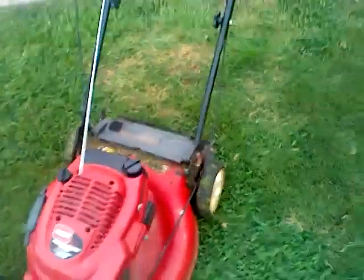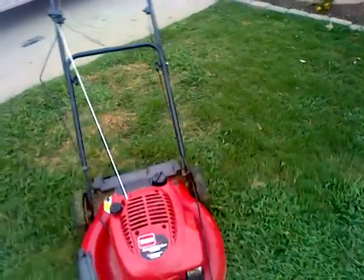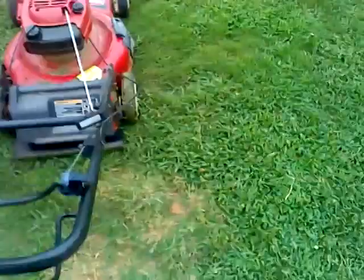The guy who I bought it from put a new string on it, so it's kind of hard to start at first. But the purpose of this video is just to test the motor out so all of our YouTube viewers out there can hear how this baby roars. Hopefully I don't have it too low — I know what you're thinking, I should have checked. So let's see if I can do this with the camera.